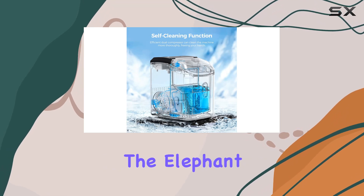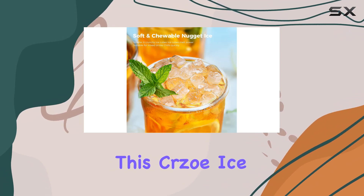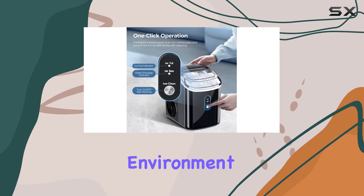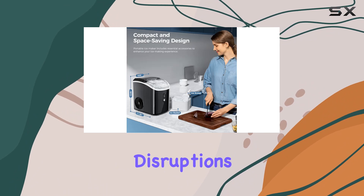Now, let's address the elephant in the room: noise. Or rather, the lack thereof. This Cruzeau Ice Maker operates at just 40 decibels, ensuring a peaceful environment while it quietly churns out ice. So you can enjoy the convenience without any disruptions.